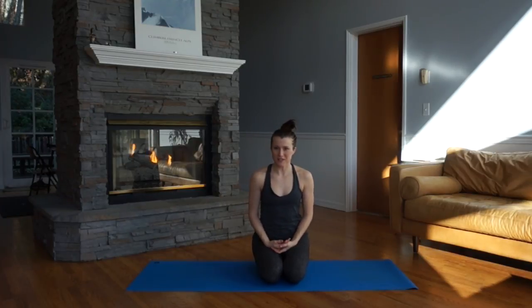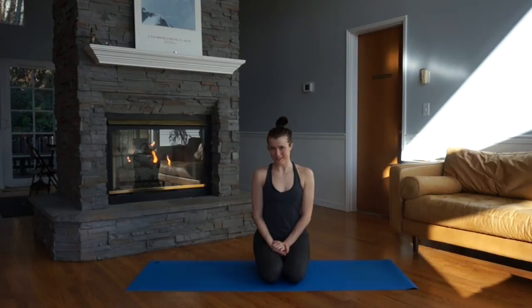Welcome to today's vinyasa yoga class. Today is going to be a vinyasa, flow-based yoga class with some options for arm balances. So have fun with this, do your best, and enjoy the process.